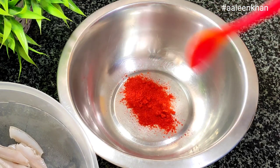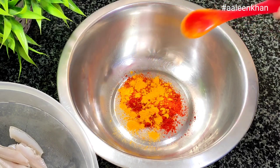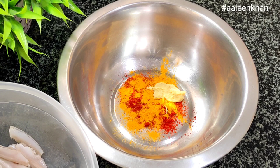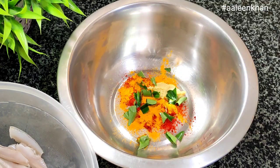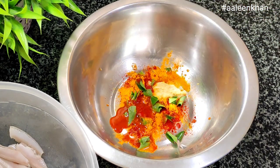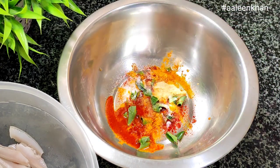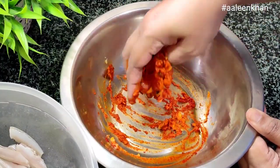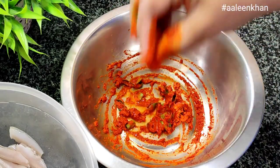For the fish marination, into a mixing bowl goes one teaspoon Kashmiri red chili powder, half teaspoon turmeric powder, half teaspoon freshly ground ginger garlic paste, few chopped curry leaves, one tablespoon vinegar, and salt to taste. Mix well. If the marinade is a little thick, add a teaspoon of water.